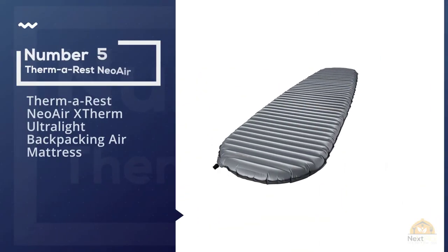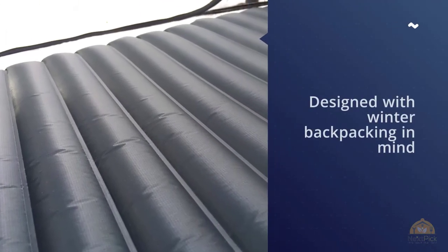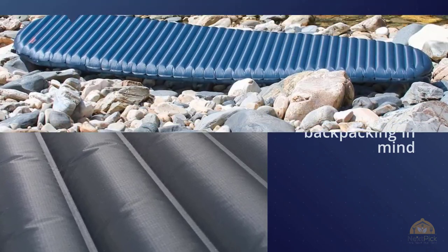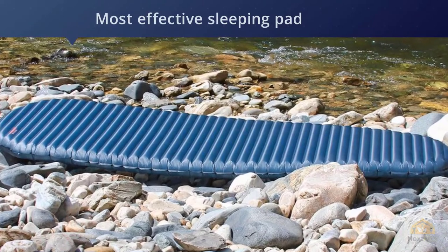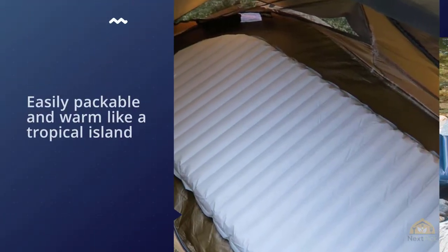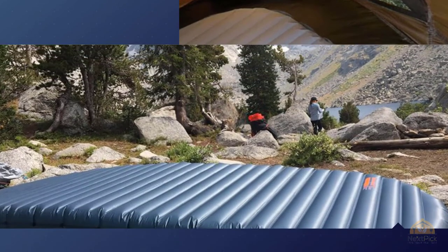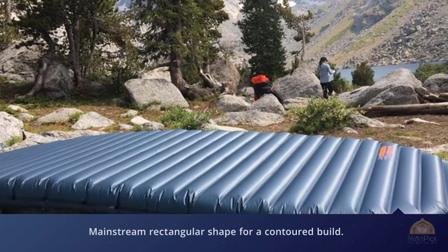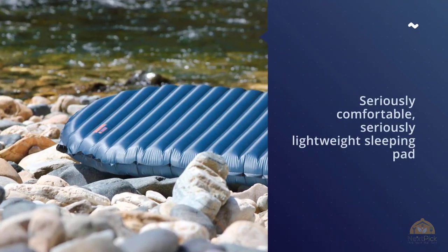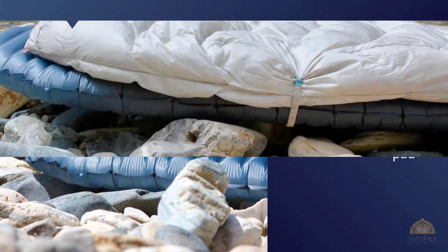Number five: the Thermarest NeoAir XTherm ultralight backpacking air mattress. The NeoAir XTherm was designed with winter backpacking in mind and is the most effective sleeping pad on the market right now. It's lightweight, easily packable, and warm. The XTherm ditches the mainstream rectangular shape for a contoured build, making it more weight-effective without compromising comfort. It's a seriously comfortable and seriously lightweight sleeping pad. As an all-rounder, the XTherm is hard to beat, but it isn't cheap and there are some better value options out there. The XTherm does a terrific job of retaining heat, and most mainstream gear testers have showered it with awards. For more details, click the link in the description.